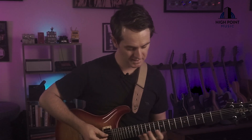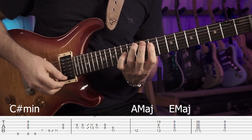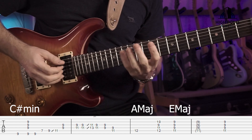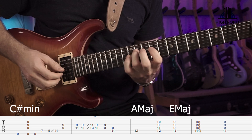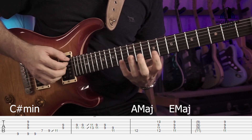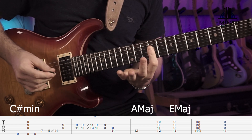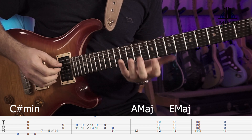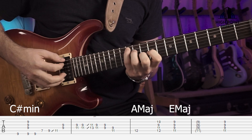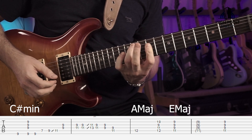Alright cool, let's just finish these chords off here. So we've got our 4th finger, 3rd, 1st, 2nd there on the A major triad, and then our 3rd finger on the 11th, 1st finger on the D, G and B for the E major. For our rhythm here, we're just splitting the bass, and then 2 times through that E major triad like that.